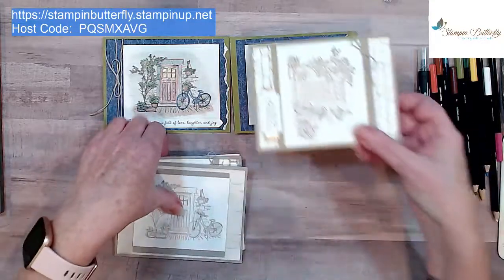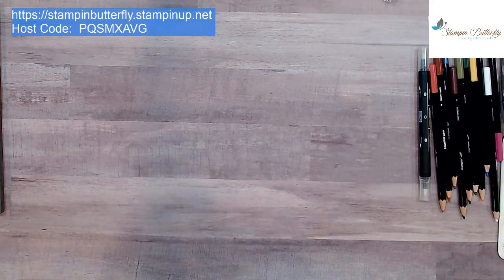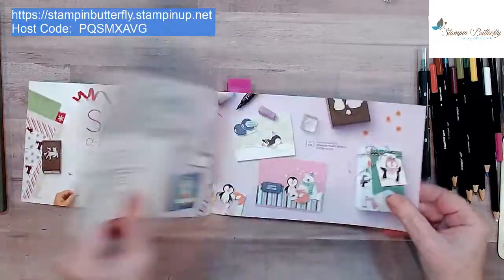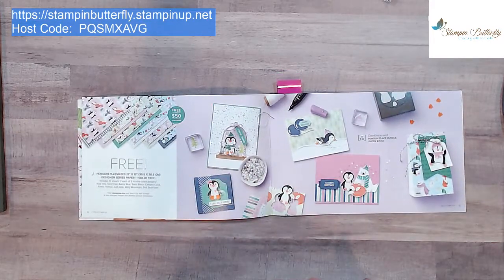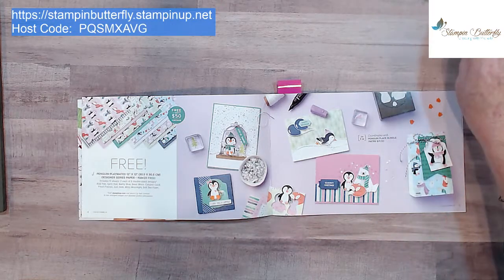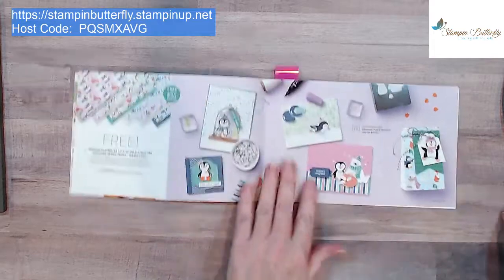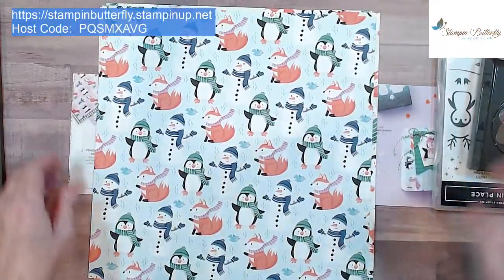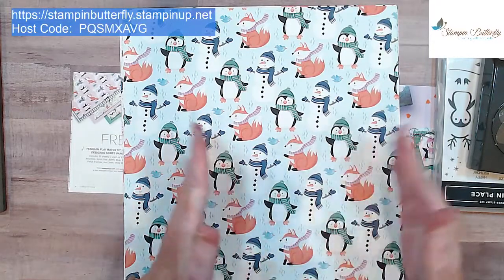Lots of fun things you can do and mix and match. This is the end of the showcase for the Feels Like Home stamp set. Next week I will be focusing on the Penguin Suite. Let me show you the paper — I've been making samples that mostly focus on the paper, but it does have a coordinating stamp set and punch that are so cute. This is another item you can earn for free when you spend $50 during Celebration, which ends September 30th. Here's the paper pack — these are so much fun.